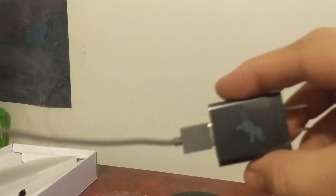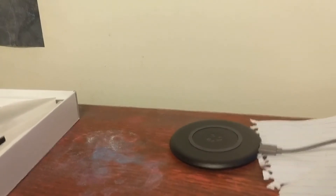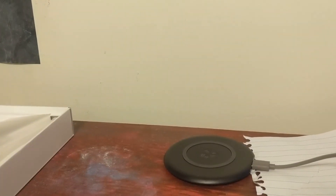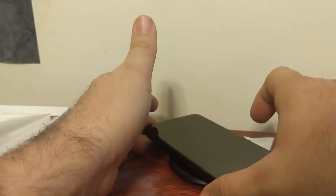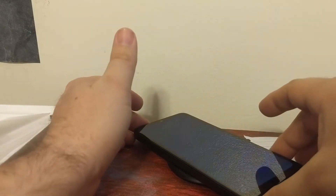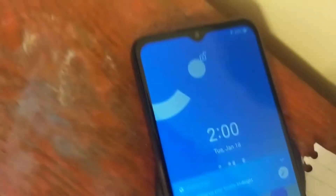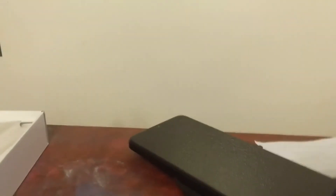There's a cute little elephant icon on the charging pad. You just place it right in there — let me adjust so you can see a little better. There it goes, and now it's charging, as you can see. That's all you got to do to charge it.